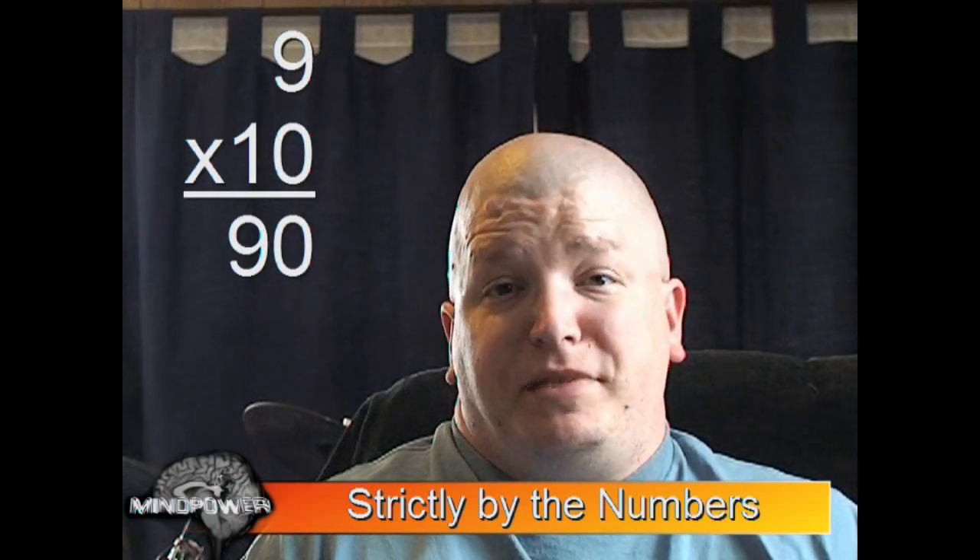Did you know that there's a trick to multiplying by 9? If you multiply 9 by 10, for instance, you just add a 0 to the end of it. What about multiplying 9 by 9? I know that it's 81, but how do you get to 81? A real easy way is to multiply 9 by 10 to make it 90, then take away one more 9, so it would be 81.